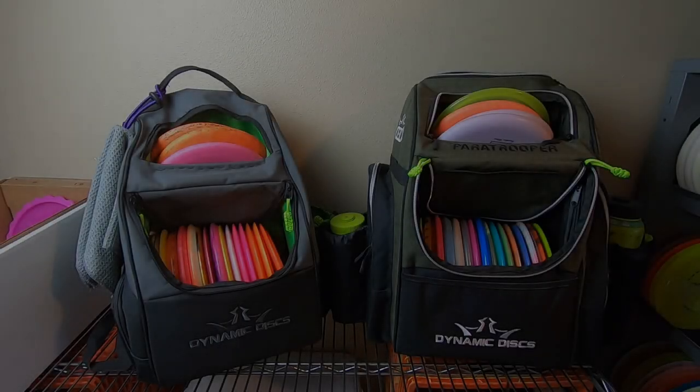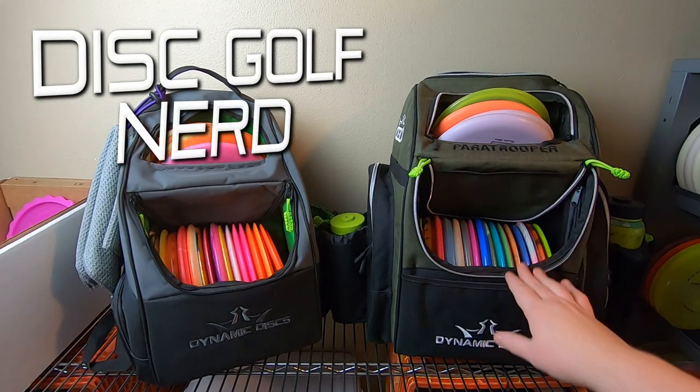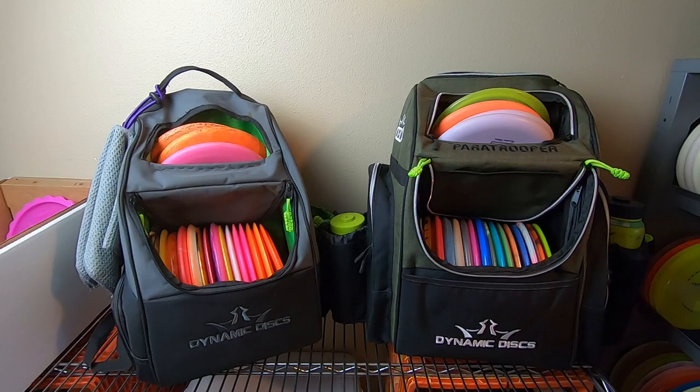What's up everybody, welcome to my review of the Dynamic Discs Paratrooper bag. Over here on the right I also have the original Trooper that I still use, over here on the left, just to give a quick representation of the differences while I set up this video.